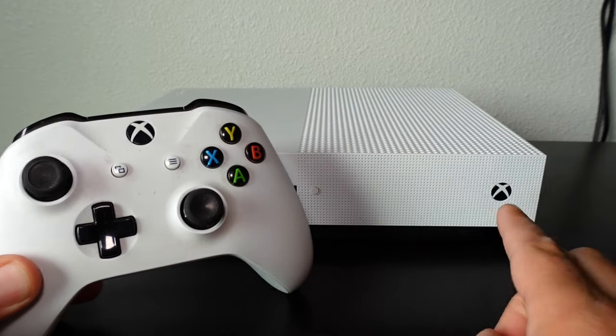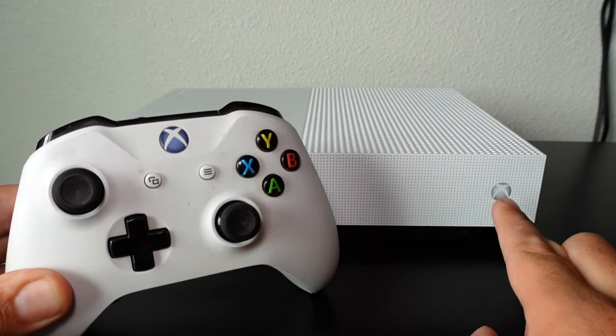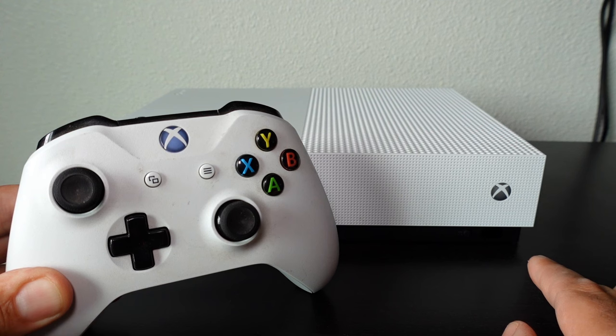Now, because my Xbox controller is already synced to my console, if I press and hold down the Xbox One logo it'll turn on my console, as you can see by the lights here.